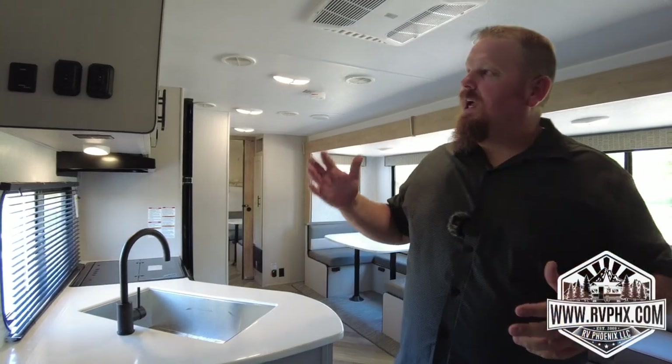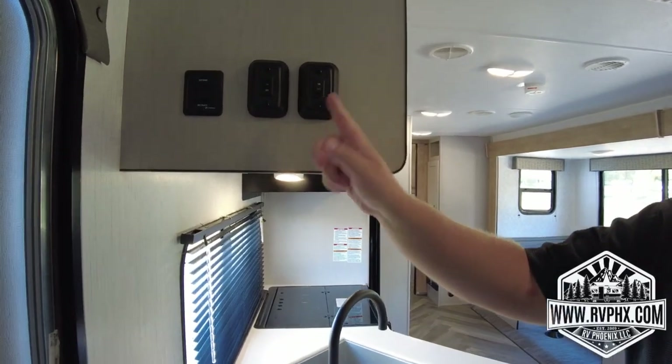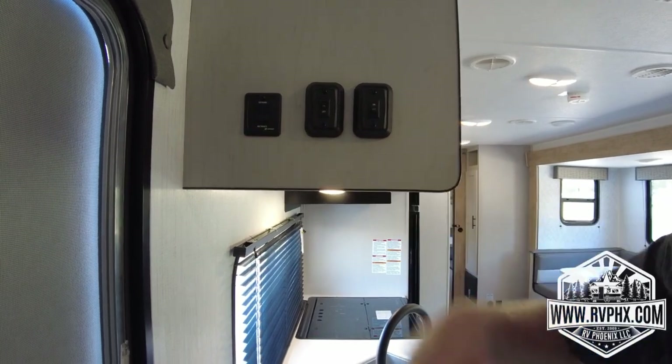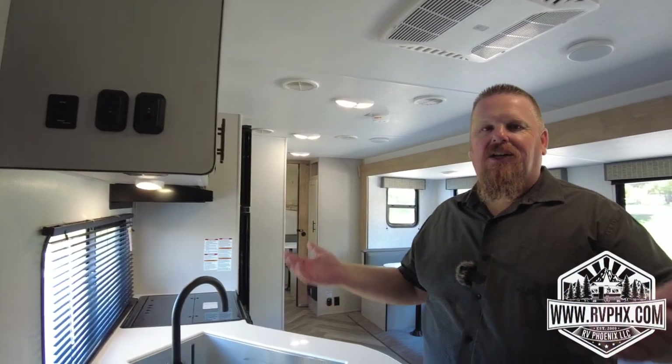Now we're going over how to use the interior of this RV. There are a couple of switches here: the one on the right is your interior light switch, the next is your awning light switch, and then the awning extend and retract button. Remember with the awnings — if it's windy, rainy, or stormy at all, close them up.